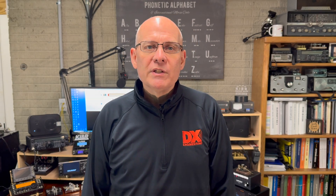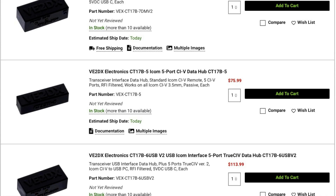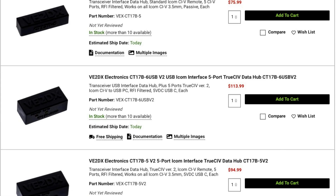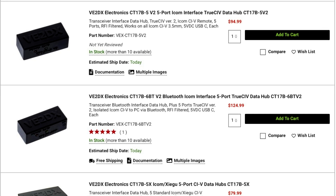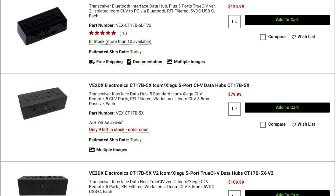V2DX is now offering five-port true CIV data hubs for many ICOM and some Yaesu transceivers. The hubs make it simple to connect to multiple CIV devices. They include advanced RFI filtering on all ports, signals, power sources, and grounds. The hubs make it easy to interface your rig to many different station devices, including band decoders, antenna switch controllers, amplifiers, tuners, bandpass filters, and more.